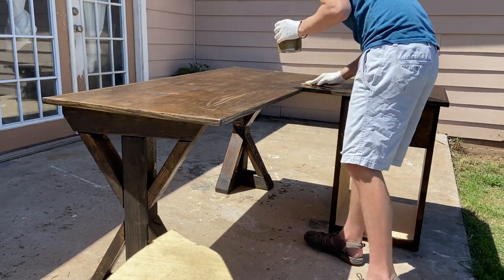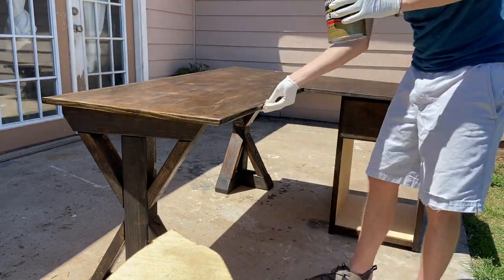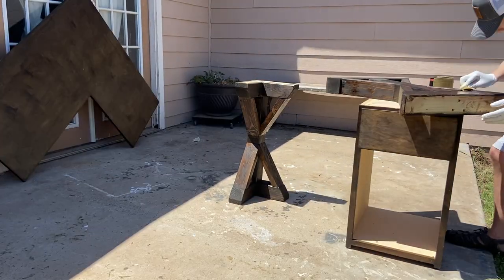After everything was built, sanded, and stained, all that was left to do was add a clear coat to all four pieces and let it dry.